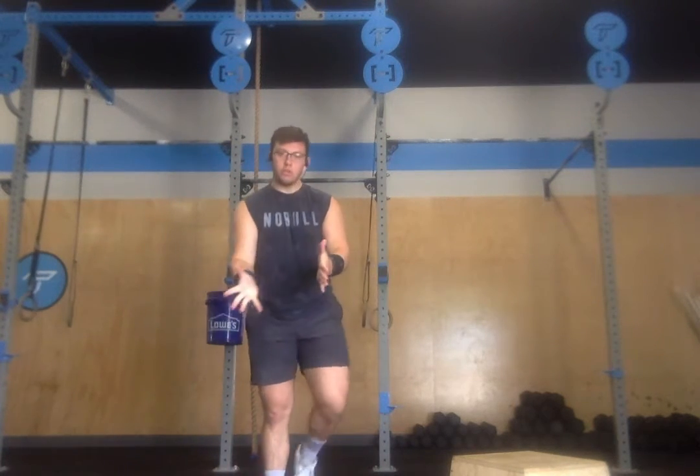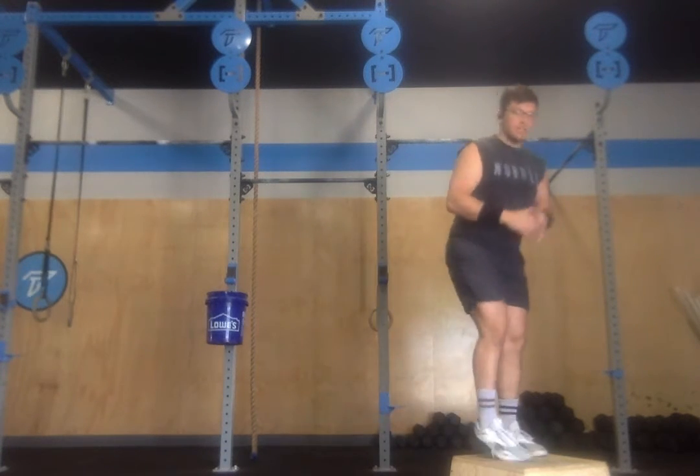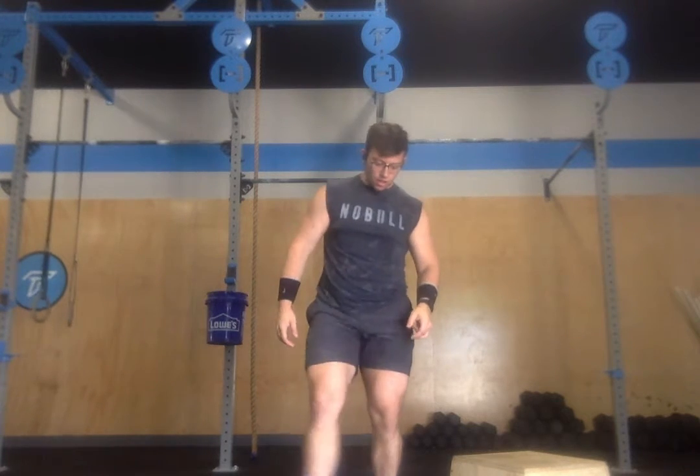Get through your first 100 single unders, move into your box for 100 box step ups, back to your jump rope for 100 more single unders. Then you'll move to the floor for the middle of the workout, which is 100 ab mat sit ups.